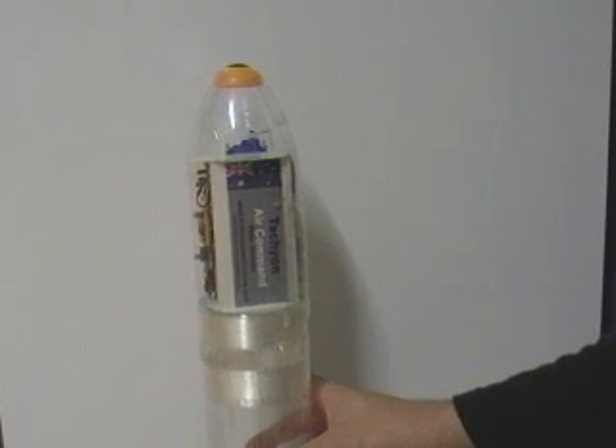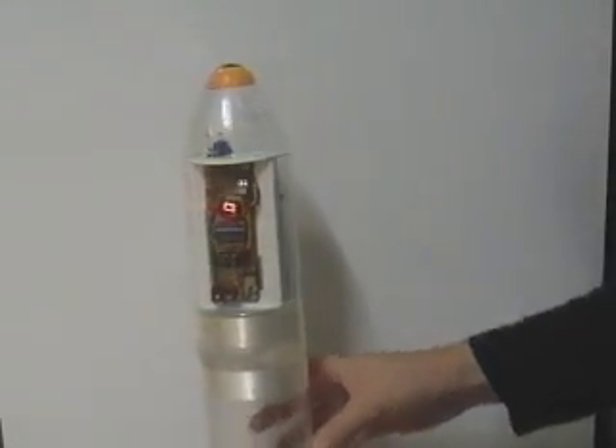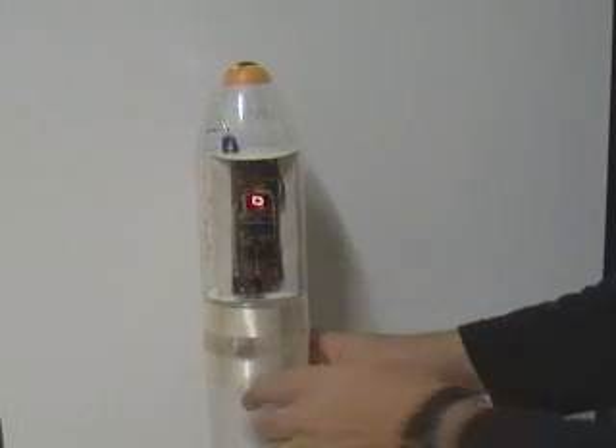Here we have the tachyon sustainer and I will show you how the deployment system works. The deployment system is controlled by version 1.31 of the flight computer.